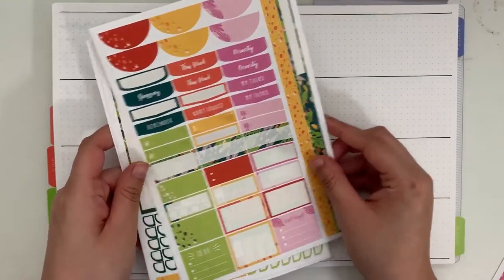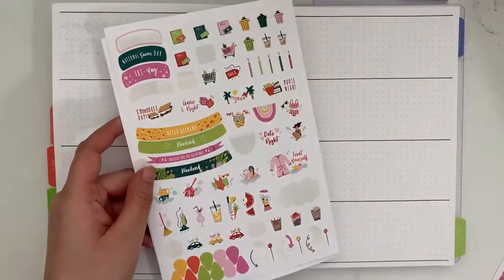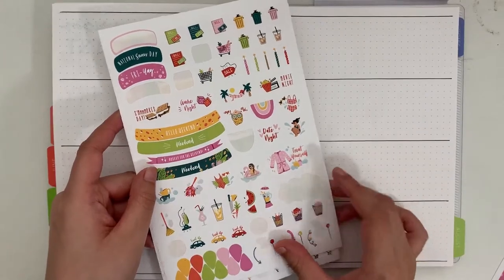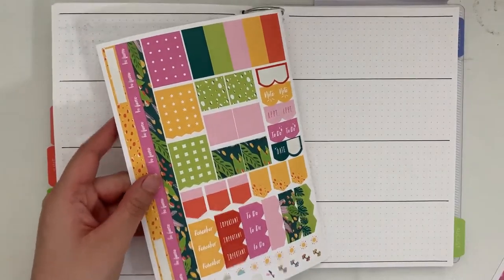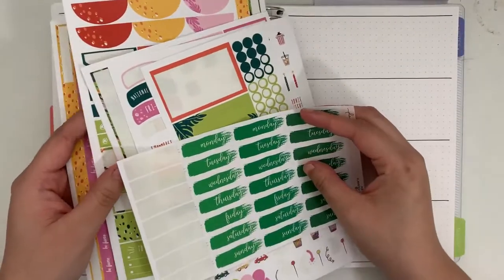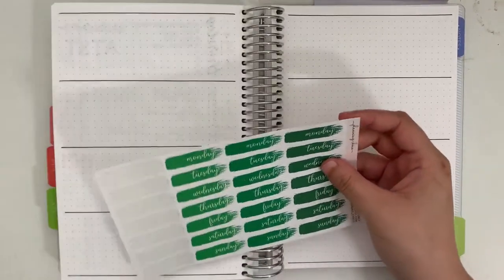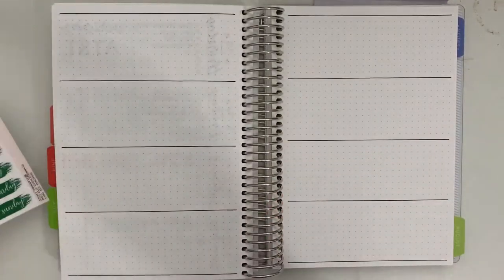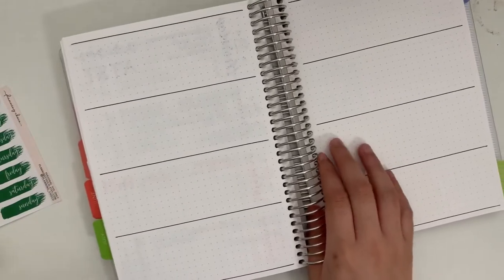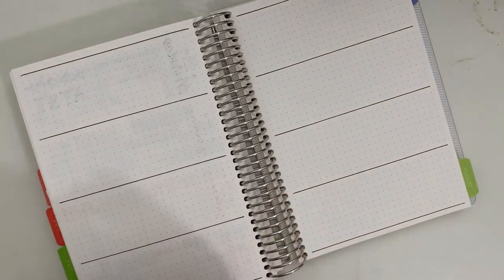Today I'm planning on some of these extra dot grid note sheets that I had added in the tabbed sections of my planner, and I will be using leftovers from my August monthly kit. Plum Paper does have a subscription kit and they're designed mostly to fit in the monthly section of the planner, but it's a pretty good deal and they honestly give you way more stickers than you really need just in that monthly section.